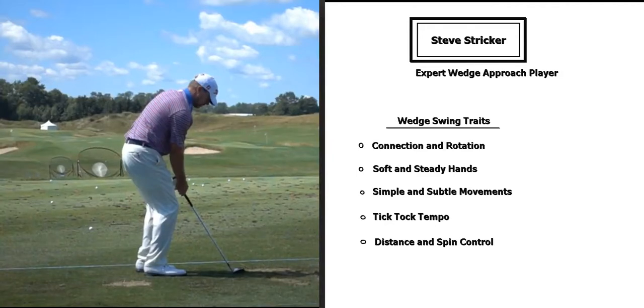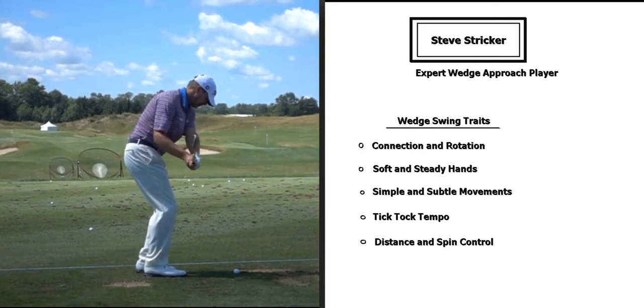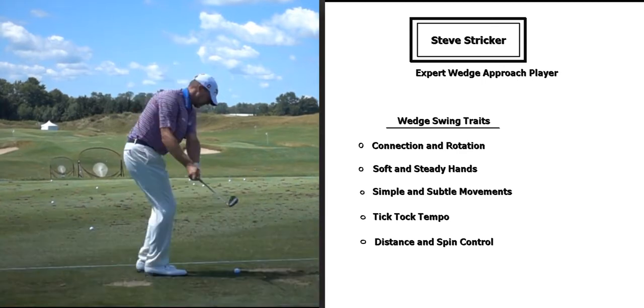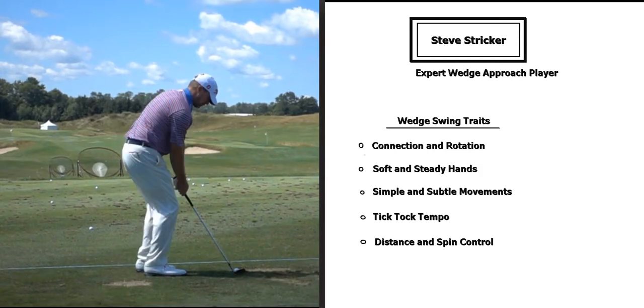Okay, here we go. I'm going to do a swing analysis today with Steve Stricker, focusing on his wedge swing. He was an excellent player from 125 yards and in, so we're going to look at some of his short iron swing traits here, mainly focusing on his wedge.